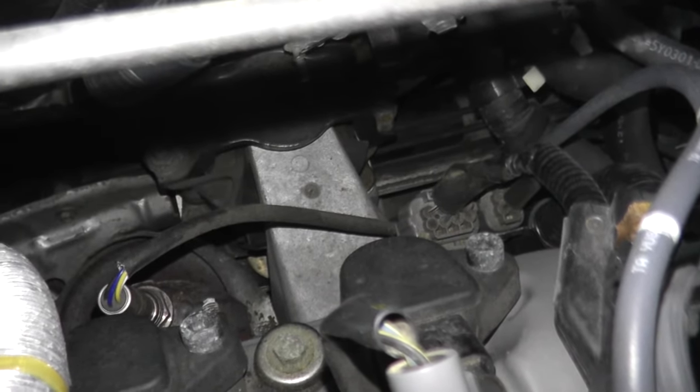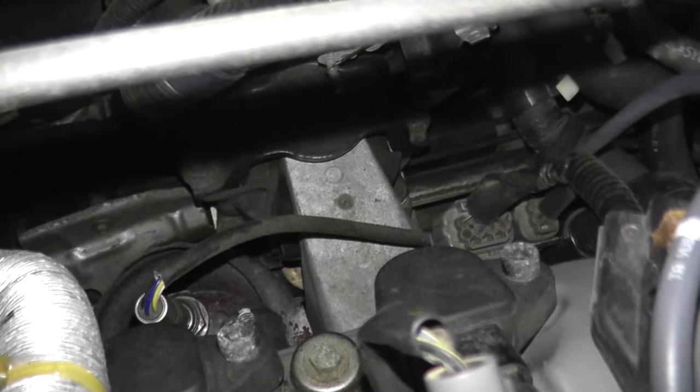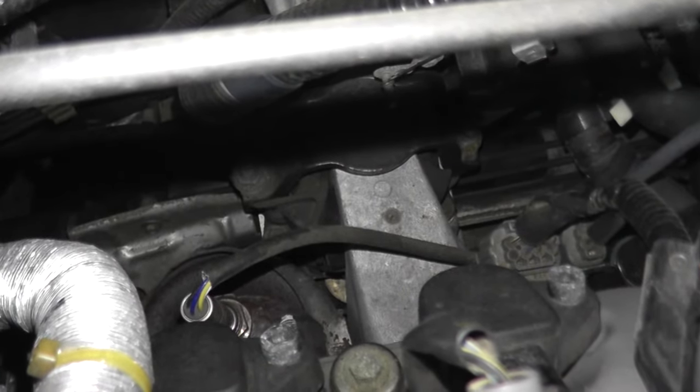You can test these while the sensor is still attached to the vehicle — you have a harness connector right there. What I'm going to do is remove it and place it on the bench just so it's easier to film with better lighting. But by all means you can test these while they're still attached to the vehicle.